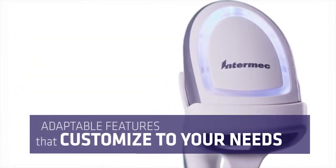The Intermec SR31T durable general-purpose scanner. Capture performance advantage.